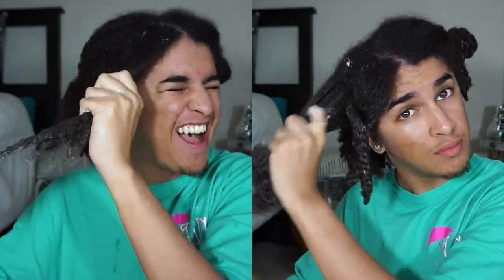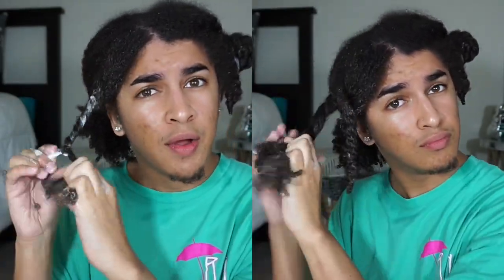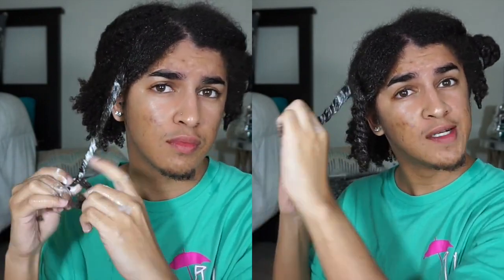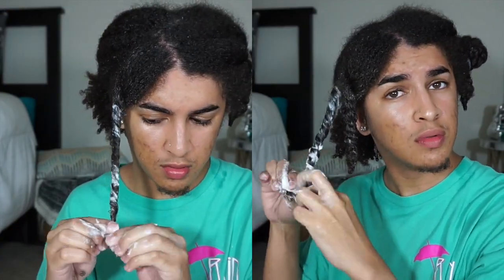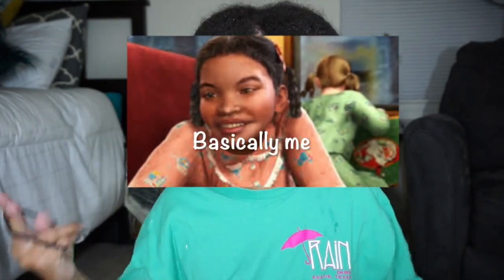Finger detangling does take longer than the wet brush, but I will always love it because it's more convenient — you can do it in the shower, you don't need your brush, it works when you're on vacation, and it's natural and so much safer. You can actually feel every knot and every tangle. It also helps with stretching my hair because I have a long length that people don't notice — when I use a brush my hair shrinks up and looks shorter, but with my fingers it elongates my curls. Both methods are bomb — y'all could do both — but I will always choose finger detangling.